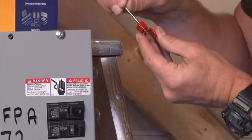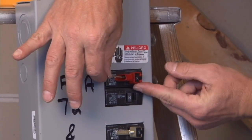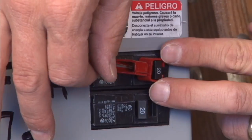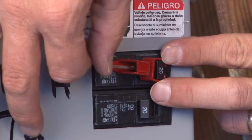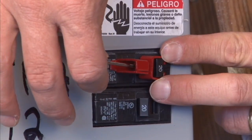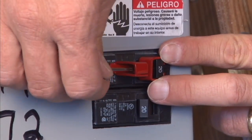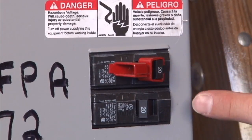It works very simply. It comes with a standard hex key, and it fits right over your standard breaker in the on or off position. You tighten it by tightening the hex key, which bites and creates a nice tight steel seal.